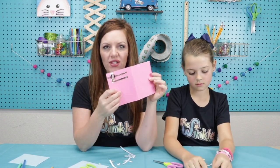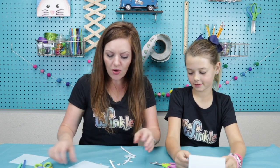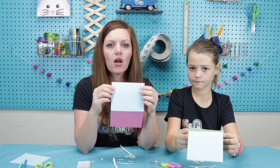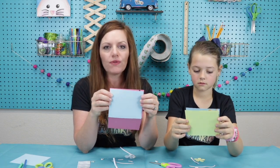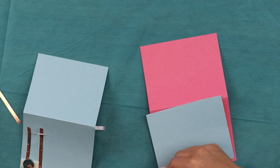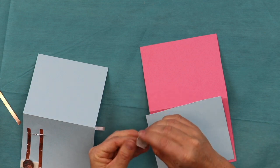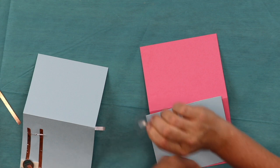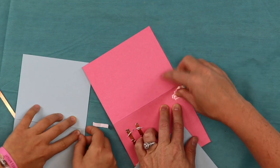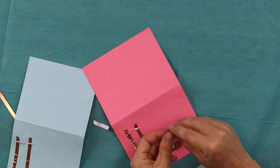Now we want to cover up all this circuitry on the back. It's beautiful circuitry, but we want to cover it up because it doesn't look very professional. Take that extra piece of paper and cover the back of your card with it. We have glue dots — you can also use a glue stick or white glue if you have that at home. Put four glue dots on each corner. Peel up the plastic part, rub it on the back of your card, press it on really tight, and slowly peel it off. Repeat on each corner.